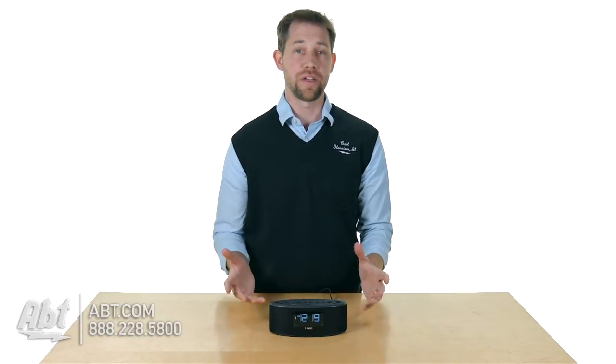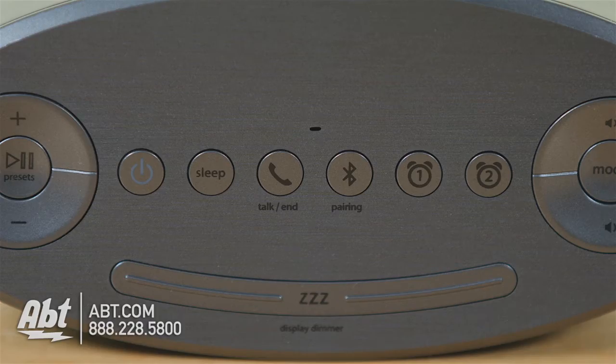On the top of the unit is where you're going to find all the controls, so you have your power button, you have a Bluetooth button as well, and it can hook up with a Bluetooth enabled device so you can play your music back wirelessly.